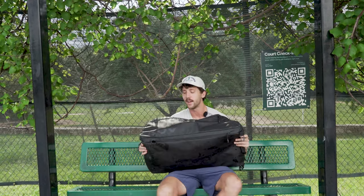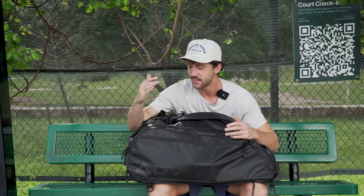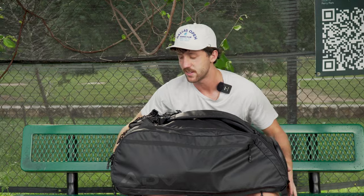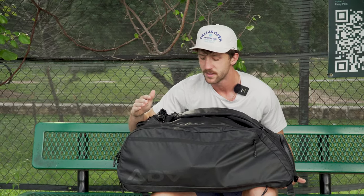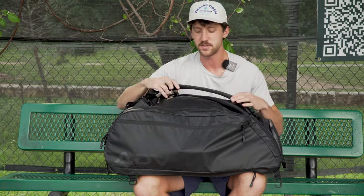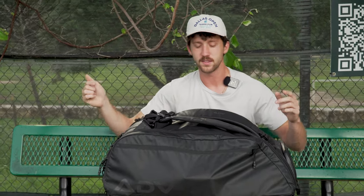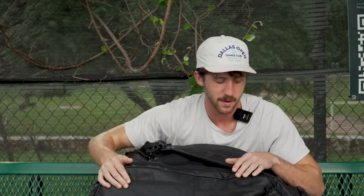First off, we're going to start with the bag — Advantage Tennis. They've got the best bags in the game. This all-black thing, I've never seen a better-looking tennis bag. They've literally thought of every compartment you could think of. So if you're in search of a new tennis bag, this is where you need to go. I'll put the link in the bio, but this is the best tennis bag in the game, no question about it.